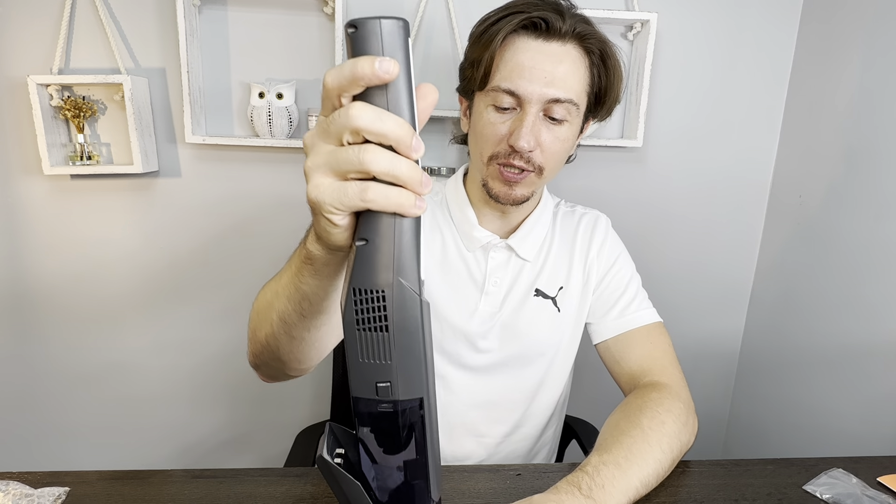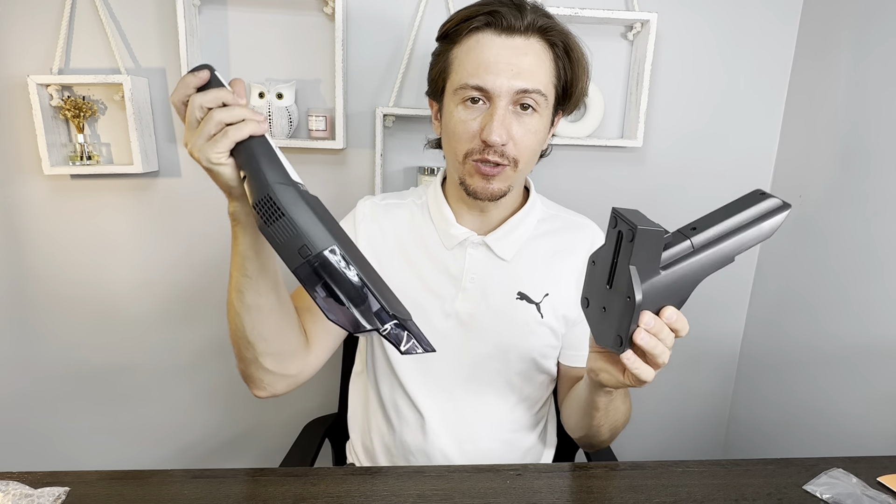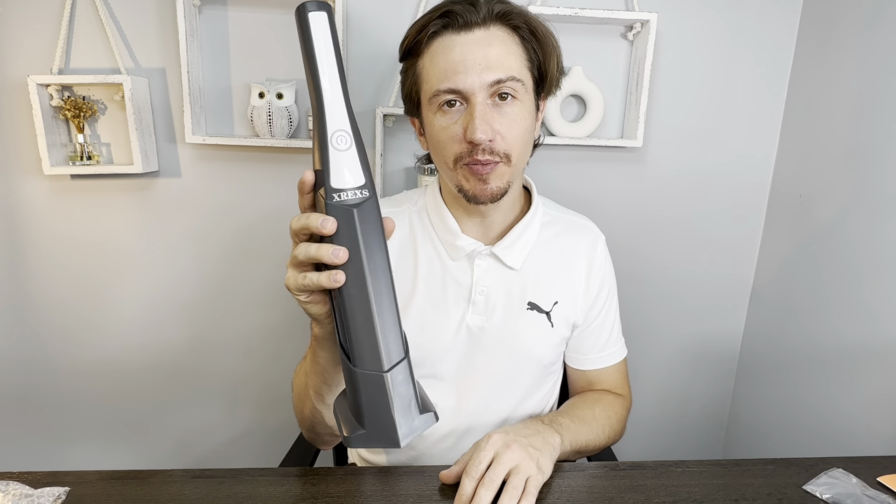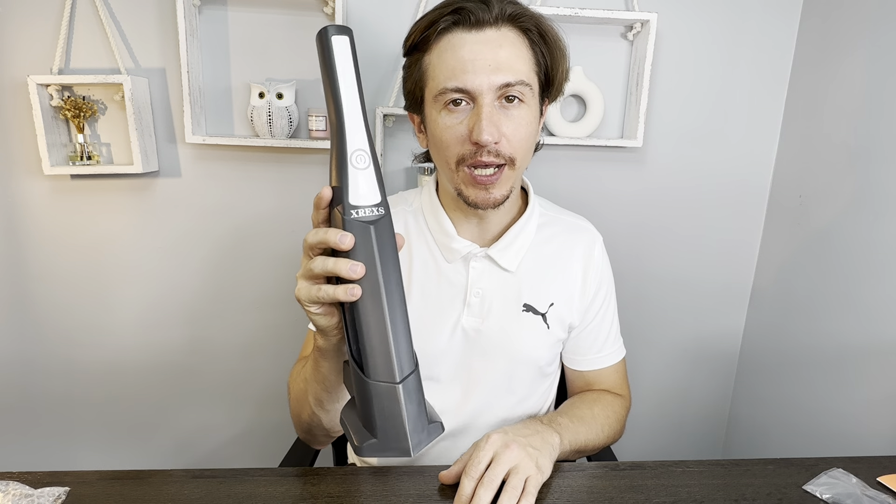The thing that usually happens with these is you have one at your home and it's always on charge. So if you plug it in, this is the spot to keep it. You're always charging it, so you'll always have a charged vacuum ready for a quick clean up at your house. This is a great product — I recommend it. Buy it on Amazon.